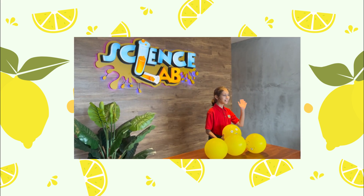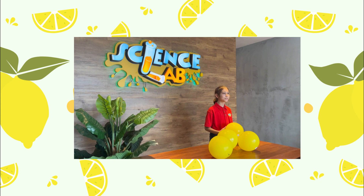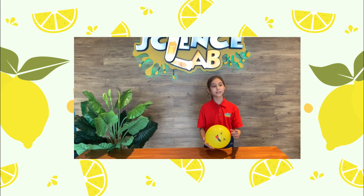Hi everyone! Welcome to our Science Lab TV. Today, I'm going to show you an experiment. The first experiment, the balloon popped against...